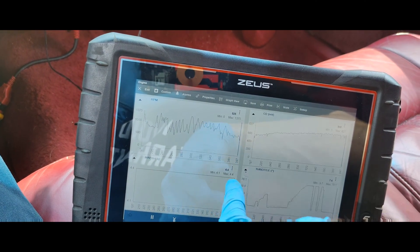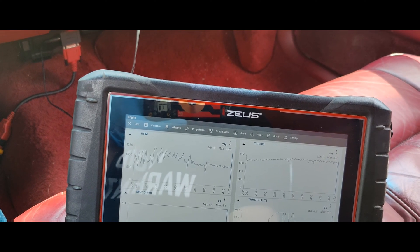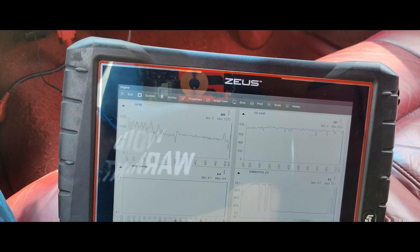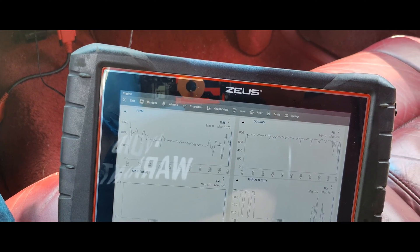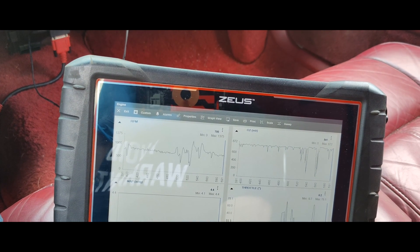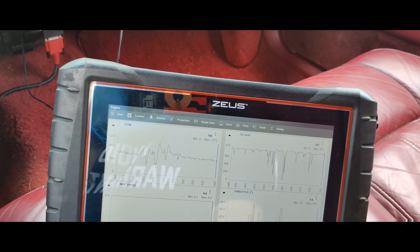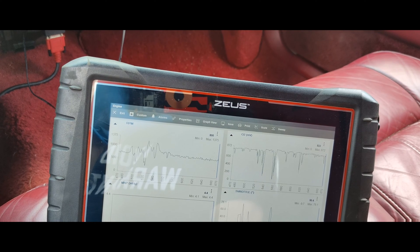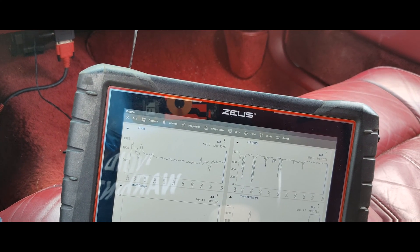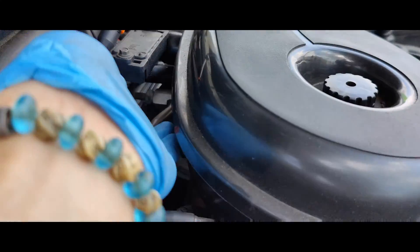Look at our oxygen sensor. Let's see if it'll warm up and cycle so we can see what that does. That is way lean right now. See, it's like trying to die. Actually, I should say we're way rich. Look at that — our MAP ain't changing. So we need to figure out why our MAP ain't changing. Realized our MAP sensor isn't even plugged in.